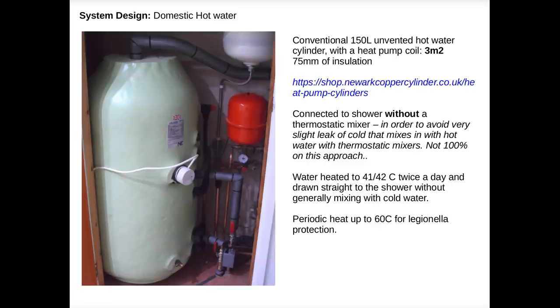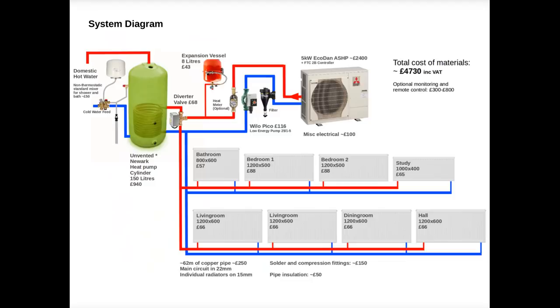It can be common now to use thermal stores rather than conventional cylinders to minimise Legionella risk. Discussing the pros and cons with John, he had better experience with conventional cylinders with heat pump coils, so I decided to take that route. Here's the final system diagram showing what we have installed and an outline of the material costs. I haven't included labour as I did a fair bit of the work myself. It's good to get a low-energy central heating pump, as it runs much longer than a boiler system — the Wilo Pico is a good model. The main circuit is all 22mm copper with individual radiators branching out with 15mm, which reduces the work the low-energy pump needs to do.